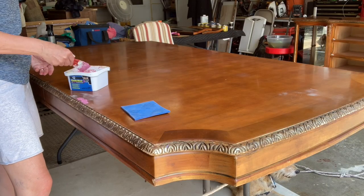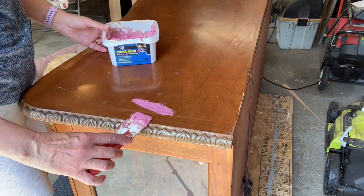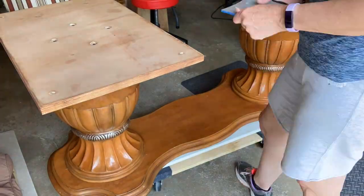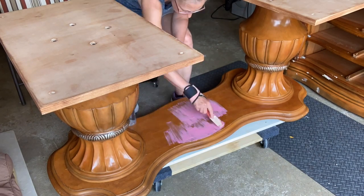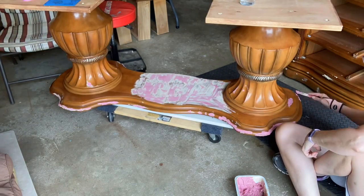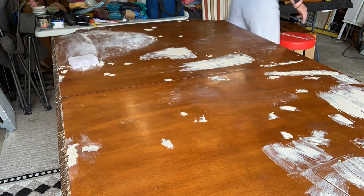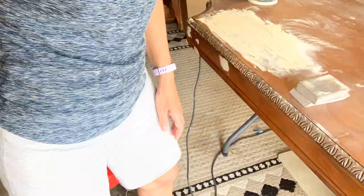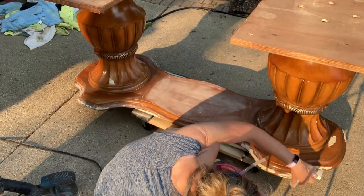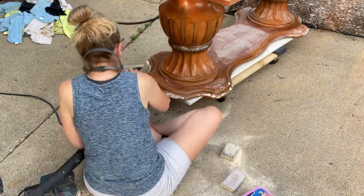After 20 years of use you're going to see a lot of scratches and dings, and there were a lot of them - some were worse than others - but I think I covered all of them, or at least most of them, and the base I had to do a few times. The big blob you see on top of the table is really just watered-down wood filler that I used to fill in all the scratches. They weren't real deep.